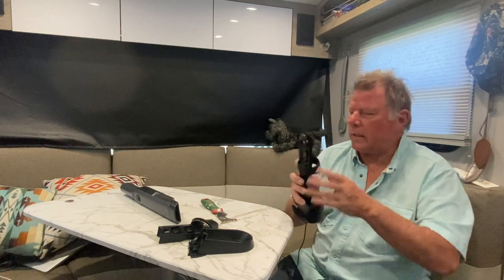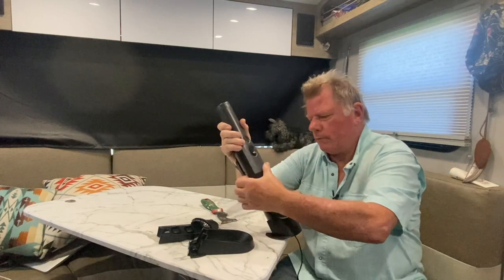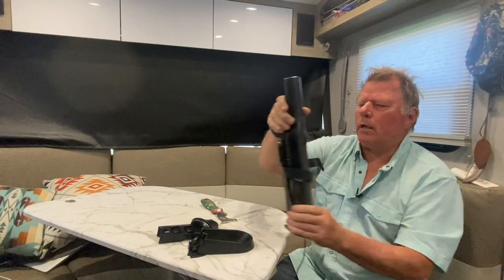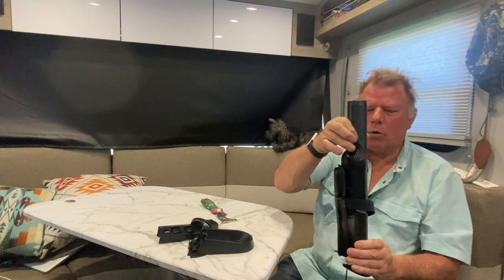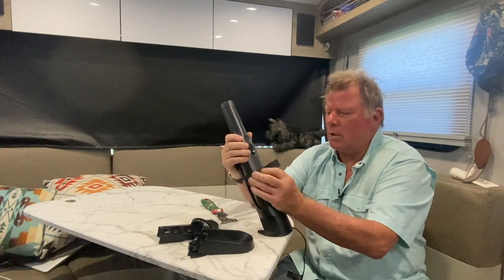To wall mount it, what I did is I attached a velcro strap to it. Because if you wall mount this without the strap — the strap wasn't there — it's going to pull away from the contacts and it won't probably get charged. So I put on this velcro strap.